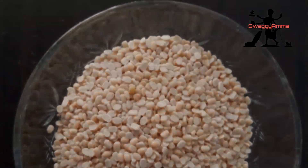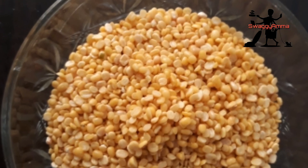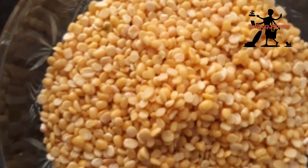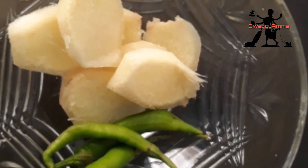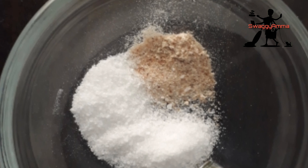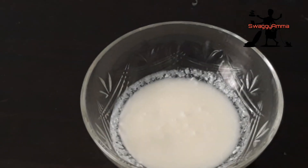To make this polo, the ingredients required are: one cup of urid dal, one cup of moong dal — if you do not have moong dal, you can even use chana dal instead — a lemon-sized piece of ginger, and around two to three green chillies.